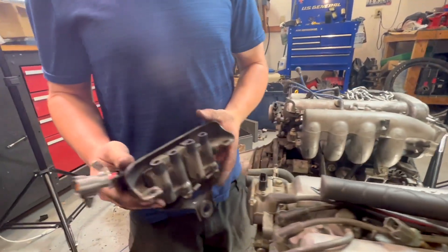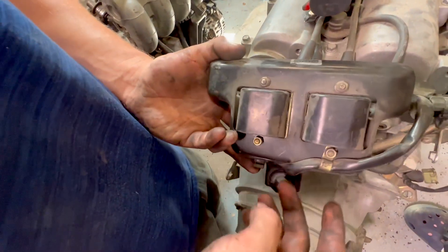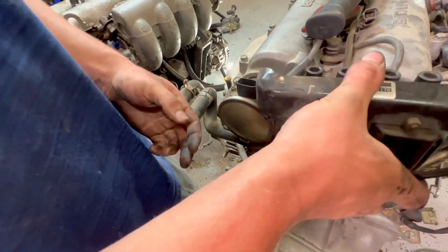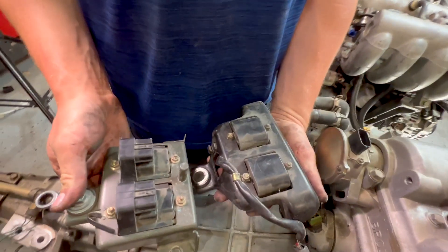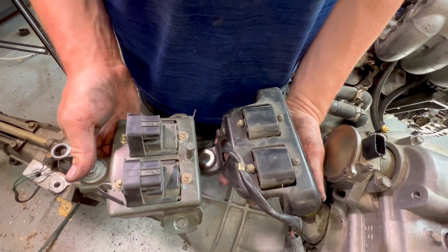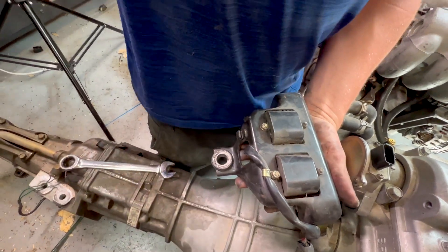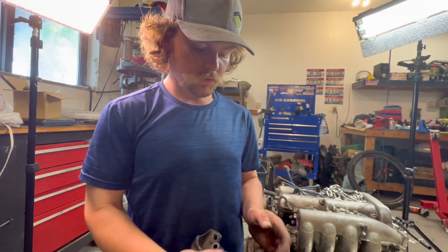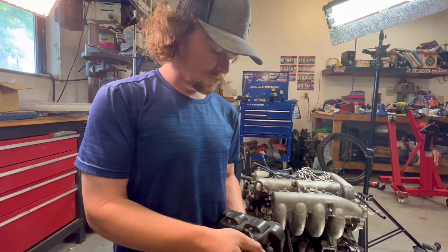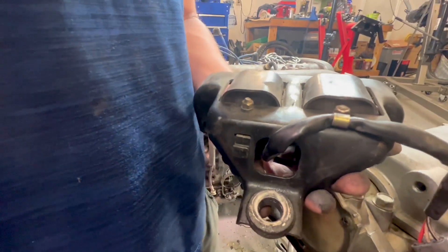The 1.6 valve cover has a different mounting position than the 1.8, so this doesn't fit. It looks like you maybe could put the old coils on the new mount — they might share the same footprint, but these look a little taller. Our Flying Miata kit came with a bracket they made, so we'll take these 8mm bolts off and swap it onto the new bracket.